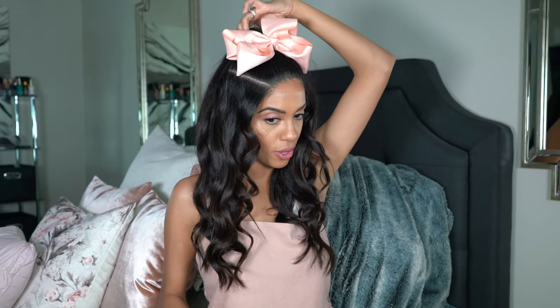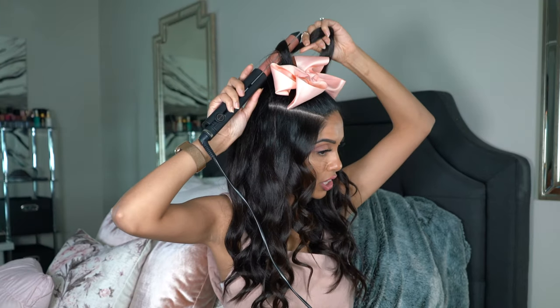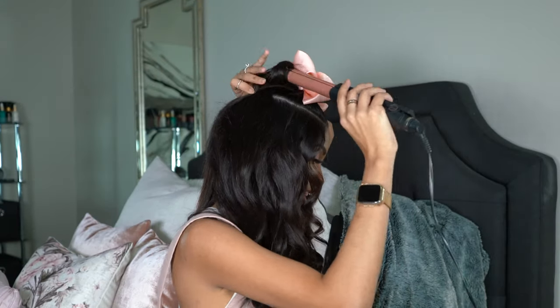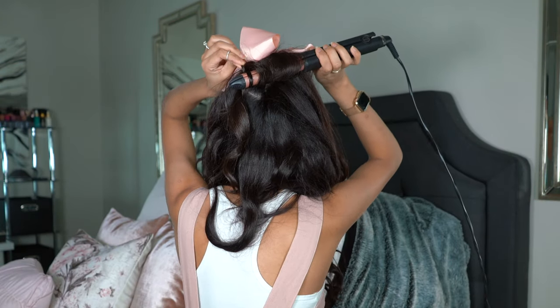Now we're just going to go ahead and grab the ponytail. You're going to want to curl it as high up as possible, and you want to curl it under. This is going to give you the most amount of volume in your ponytail area as possible.